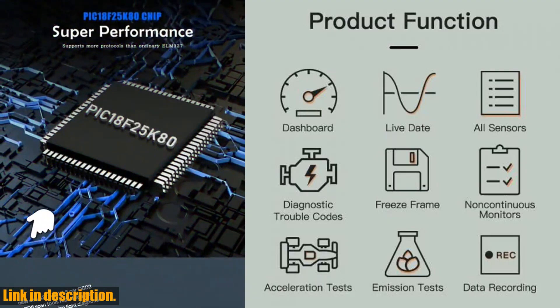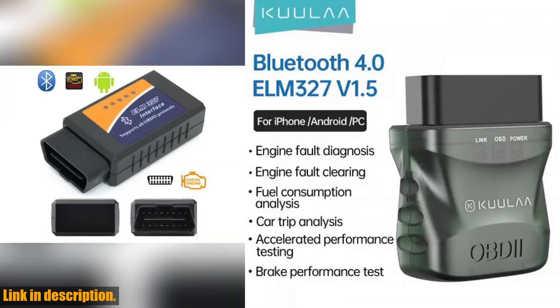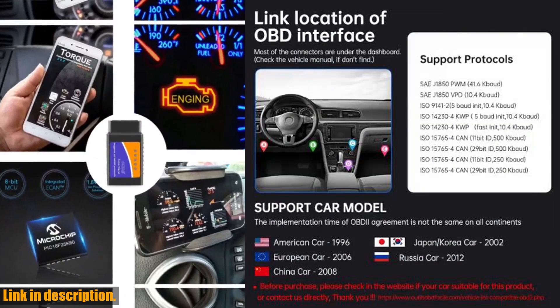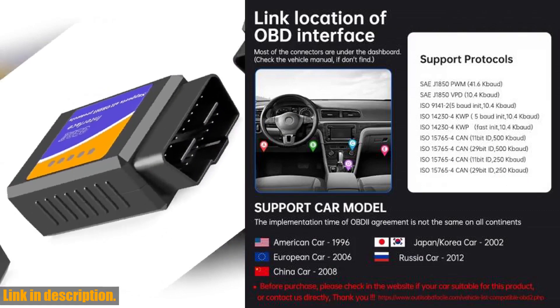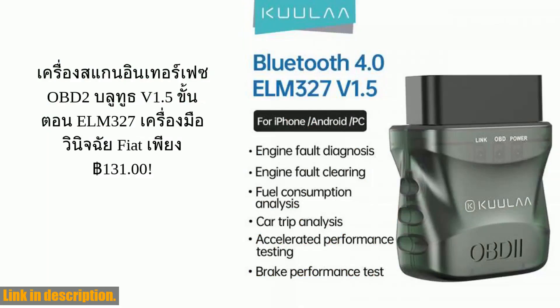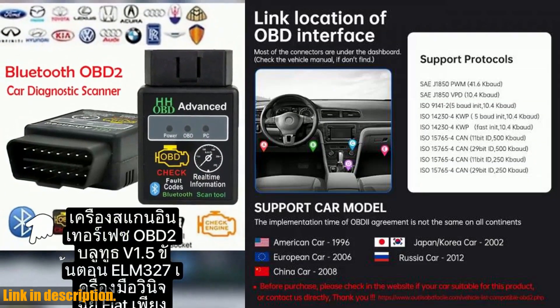First off, let's talk about the features. This OBD2 scanner boasts an oscillator frequency of 24 MHz, making it a high-performance diagnostic tool for your car. It's small in size but packs a punch with its high-chip integration, and it's passed all the necessary certifications, including CE, FCC, and ROHS. This means you can trust in its quality.